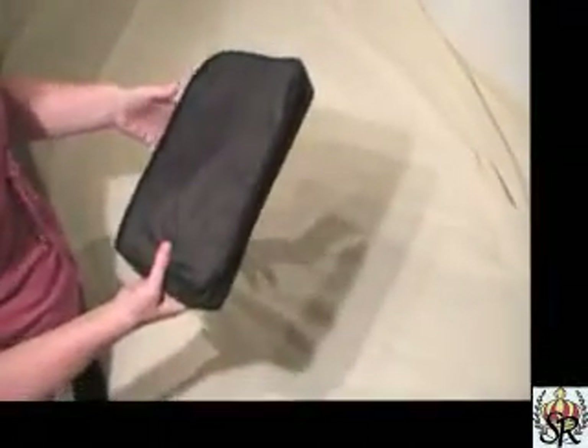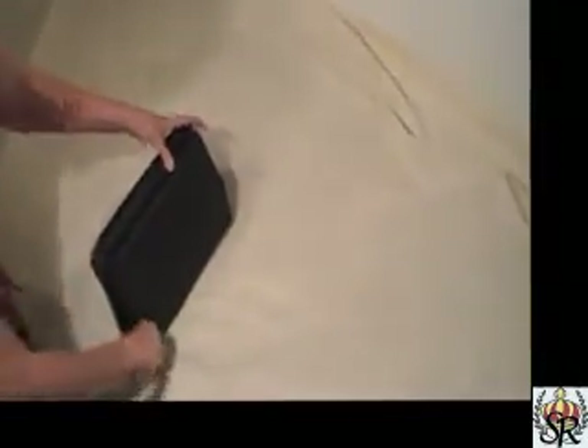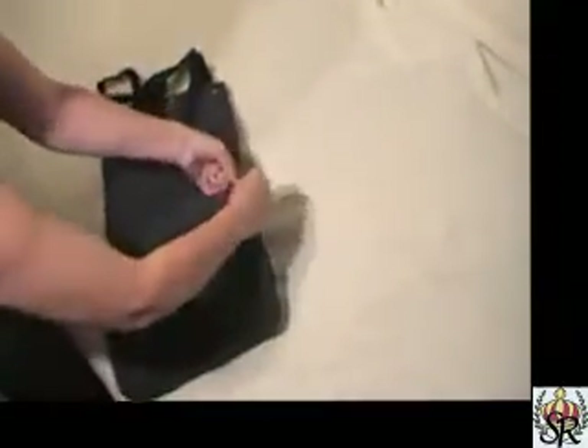This is a folding shopping bag with wheels. How convenient, how small. You can have this in your purse, go straight to the grocery store or wherever you're shopping and have it ready to go. It has a little pocket that you zip and it's ready to go.